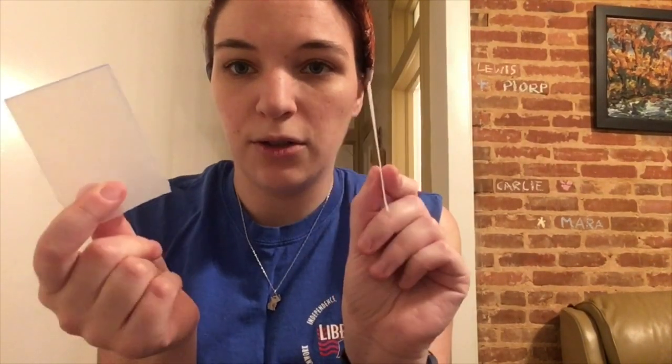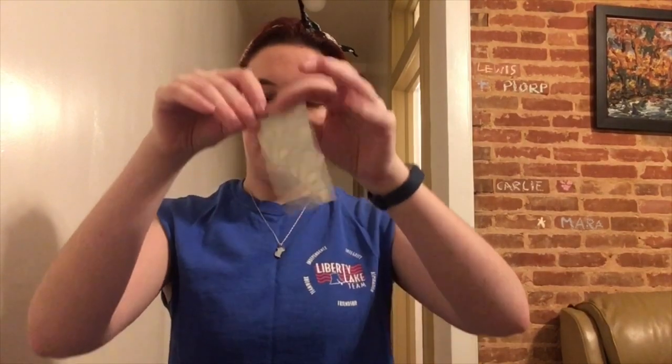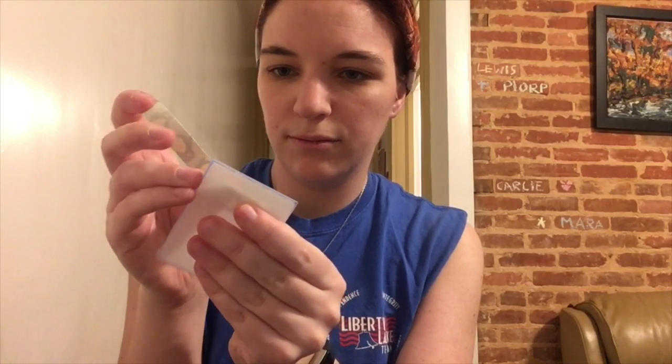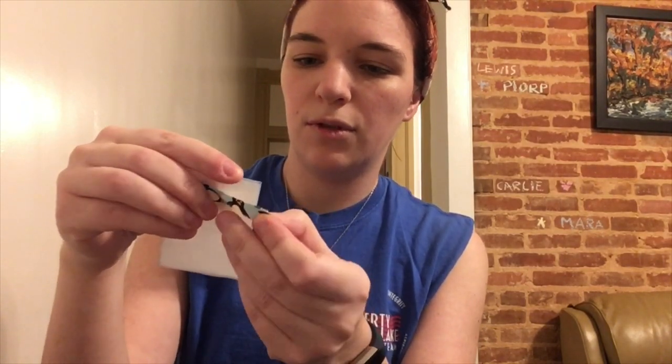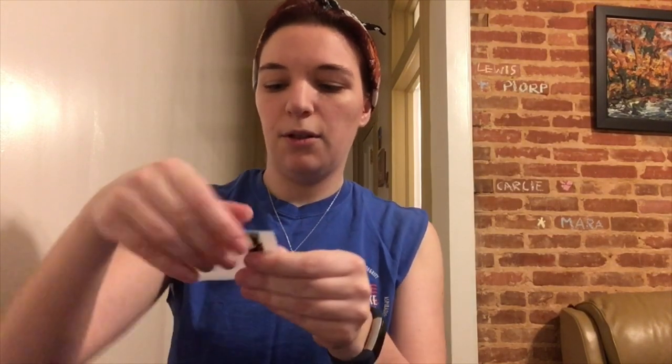We're gonna take our first piece of duct tape and take two of our little three-by-two-inch squares, and we're actually going to tape them together on just one side, kind of near the edge. Try and keep it even if you can. Now that I've got it taped together on that one side, I'm gonna bend my pieces of milk jug.